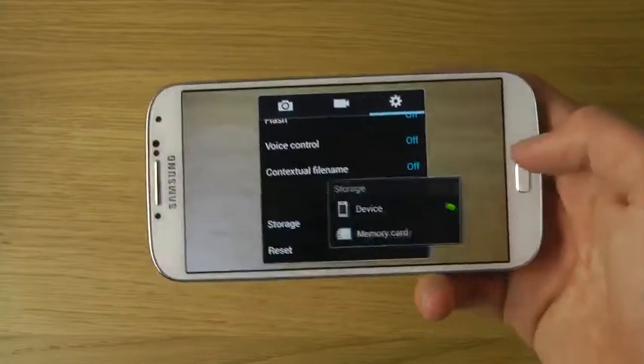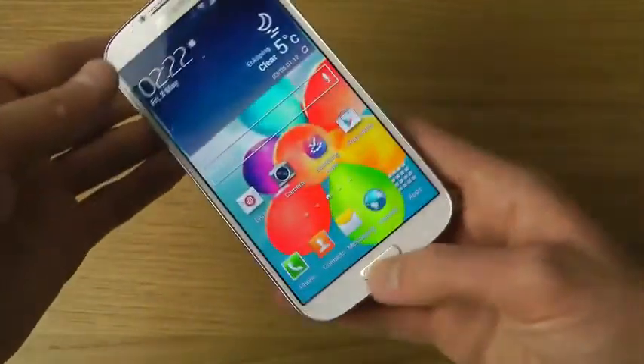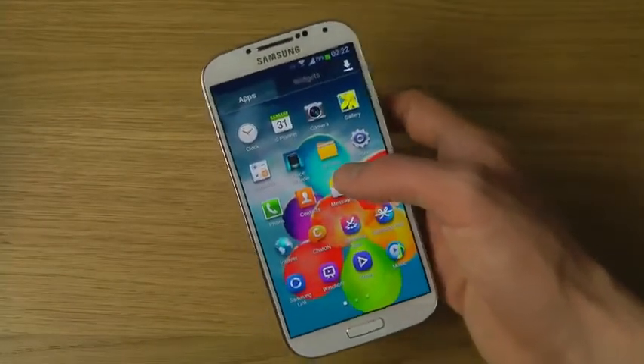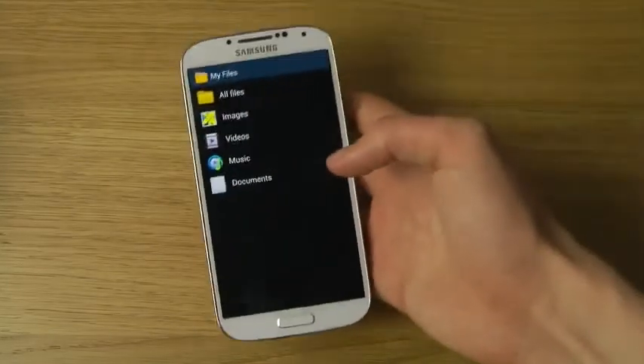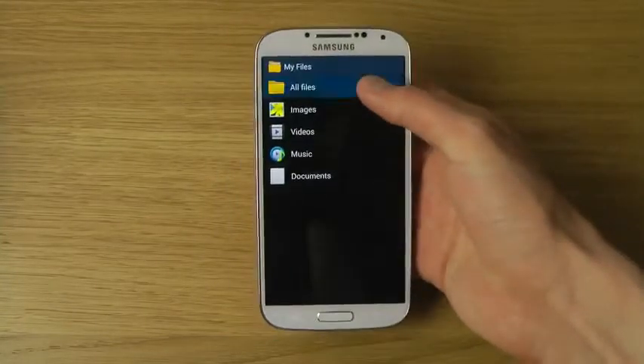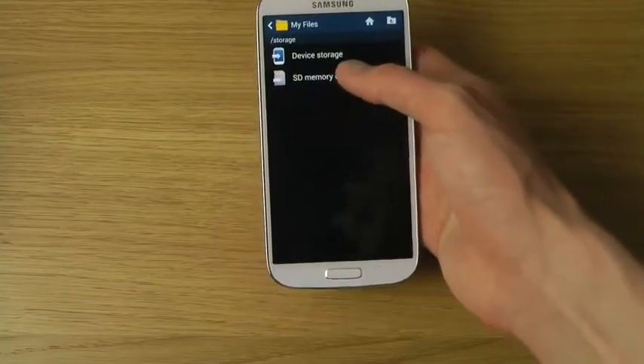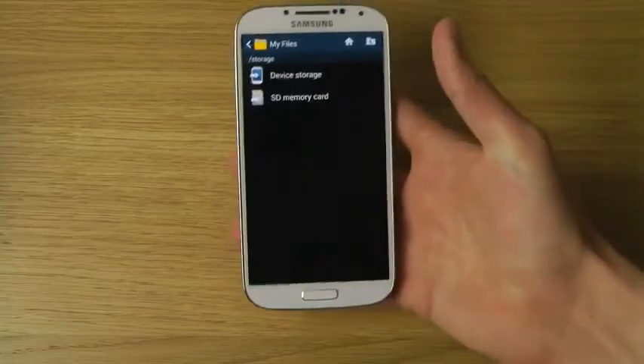If you want to access the SD card, you can go into the default My Files app. Once you do, you can get quick access to all of your files — your images, videos, and music. When you tap on all files, you can see you can browse your device storage or the SD memory card.